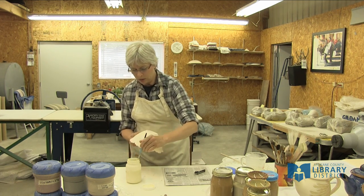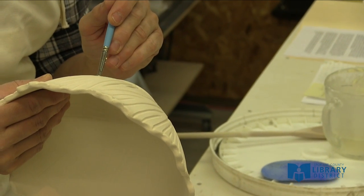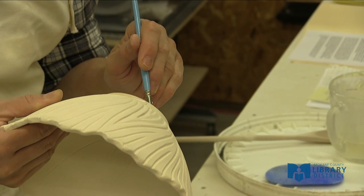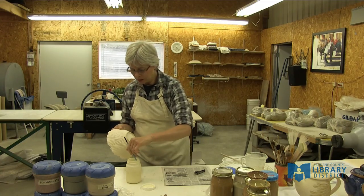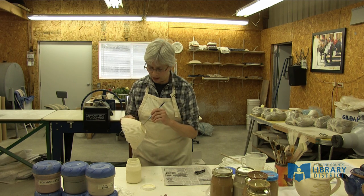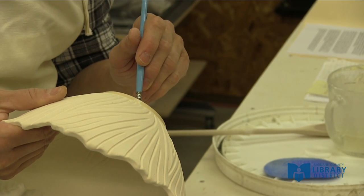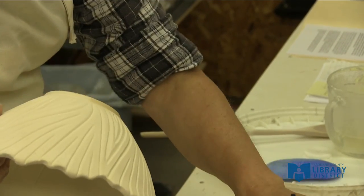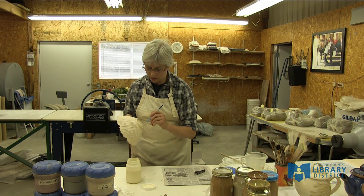Then I'm just going to paint the wax around the edge. When I was trimming the pot, I left a little ridge next to the foot ring, and this is where that comes in. The ridge is a guide for me to make a nice, even, straight wax line. I can just run the edge of the brush along that ridge and it makes a nice, neat wax line.